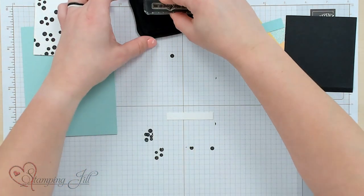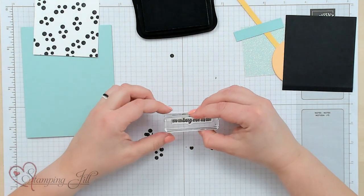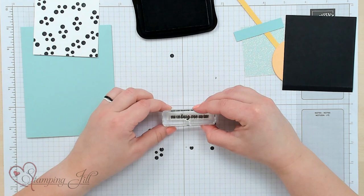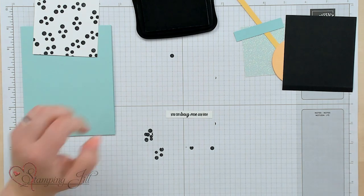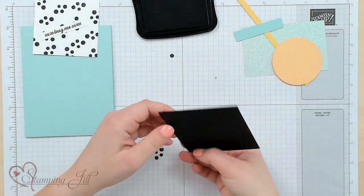And then I'm going to stamp my saying: "You can bug me anytime." The nice thing about this one is that it's photopolymer, so I can line it up pretty easily on this teeny piece of basic white. Now I want to create something that's not a ladybug — so we're going to make a bumblebee.